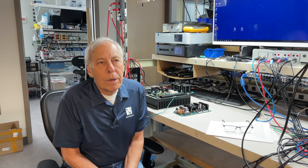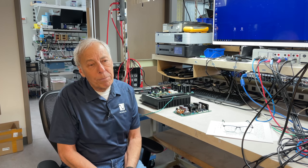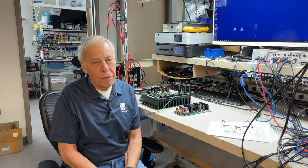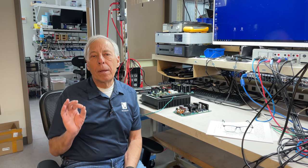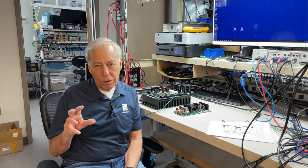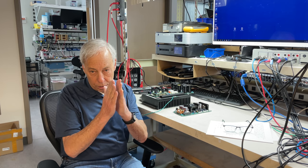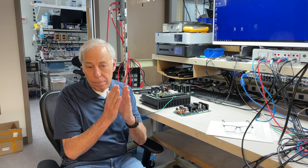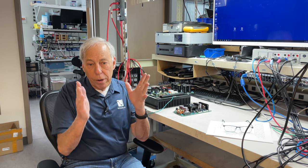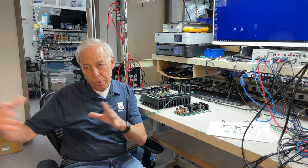Then along comes what we call Class D amplifiers. A Class D amplifier is a pulse-width modulated amplifier. It's essentially analog, but it seems kind of digital. It has a series of on and off pulses that get wider or smaller, and they happen about 100,000 times a second. They put out more energy or less energy that follows the sine wave, and there's a filter at the output. Done.